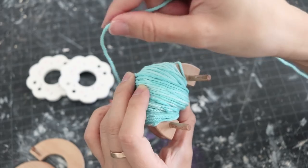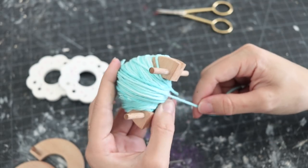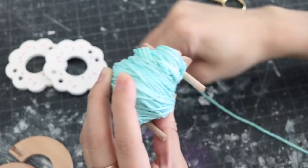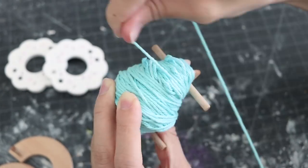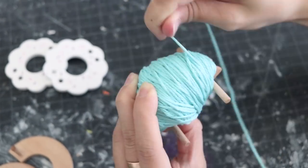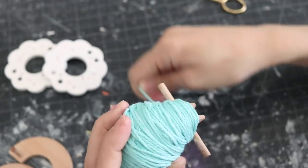So listen up! If you've never made a pom-pom before, I do have a basic pom-pom tutorial linked down below in the description. It basically shows you how to make the perfect, fluffiest pom-pom and lists all the tools that I use, including how to use them. So make sure you check out that video down below.